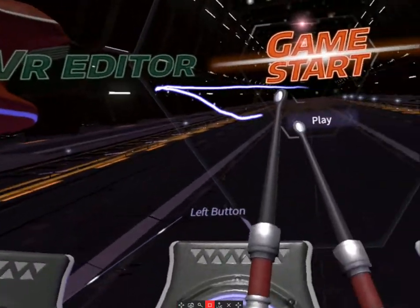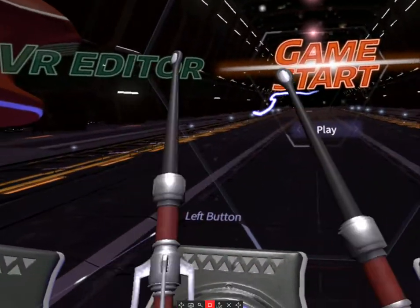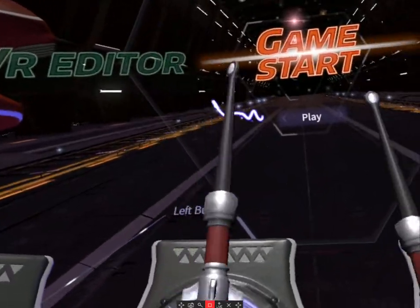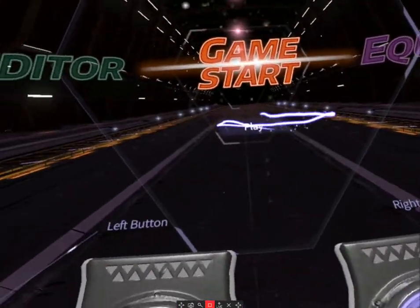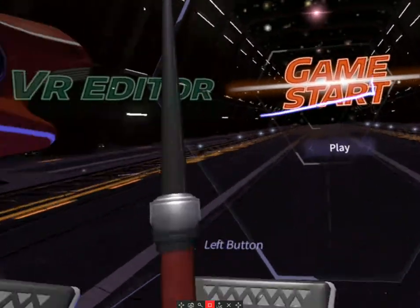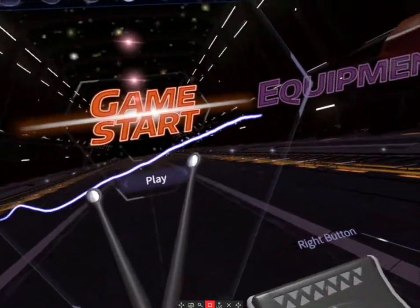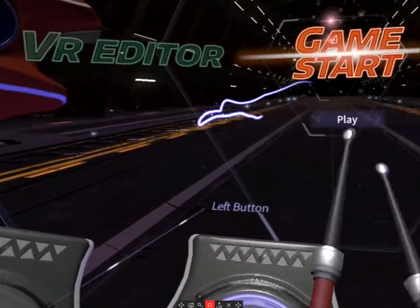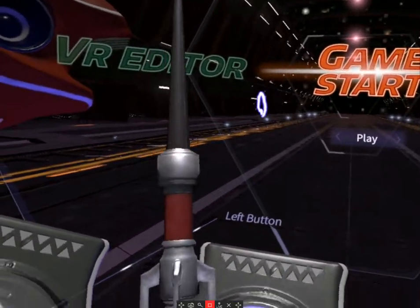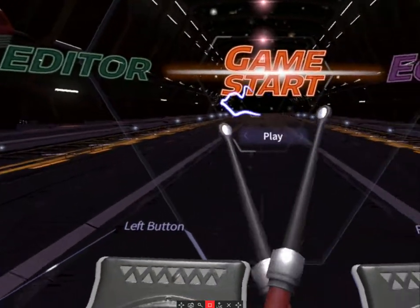There's also Drums Hero VR, which has more of an indie type of music — stuff you might have actually heard of, versus this game which is mostly developer-made songs. Drums Hero VR also plays very well; it's an older game but has DLC with a lot more songs. You might want to check out its soundtrack to see if it interests you.